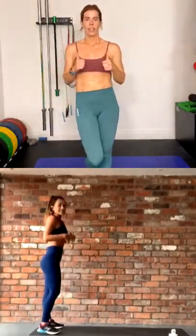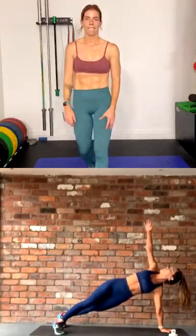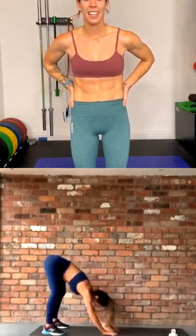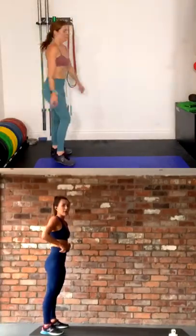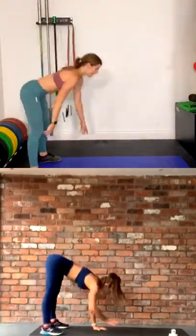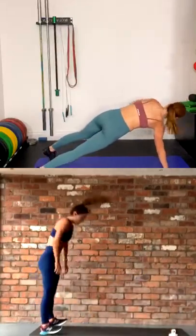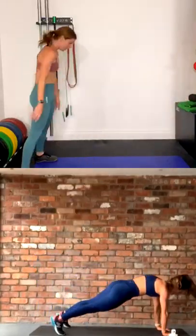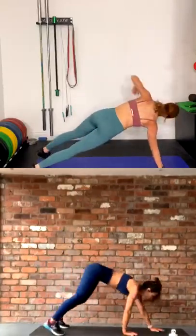We have got walkouts and side plank open. Standing tall, we walk out into the plank, and then we open up, down, back up — really quickly, other side. This is about speed. Three, two, let's go — walk it out fast, plank, open, back, up. Keep a slight bend in those knees as you're going down. Come on, open it up.